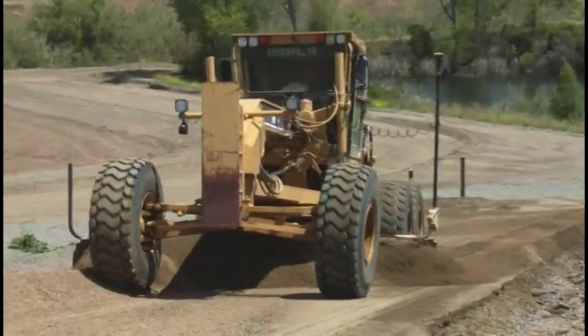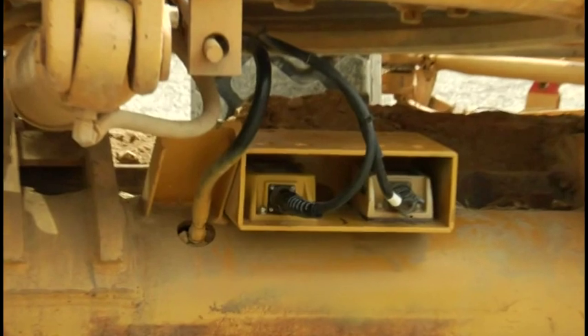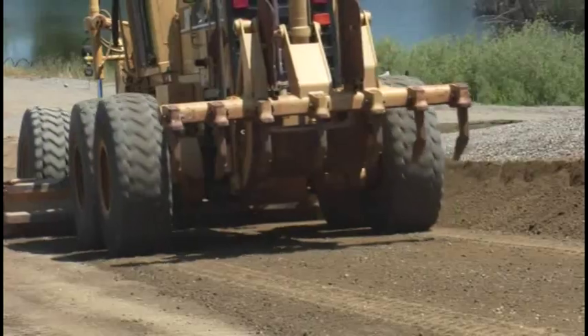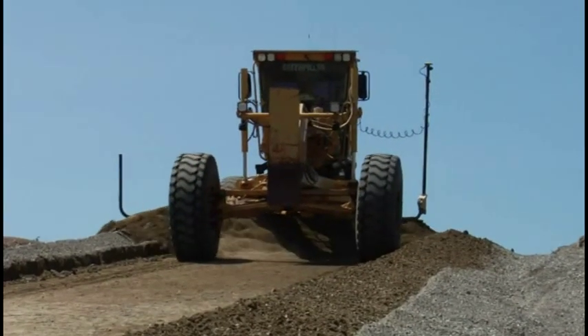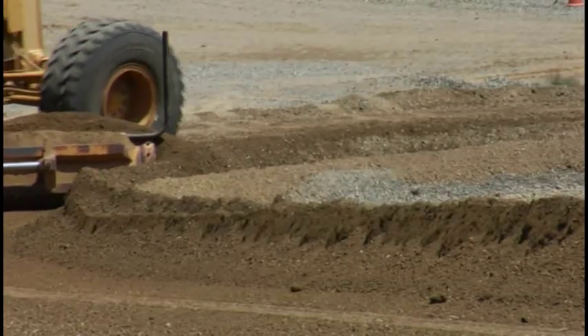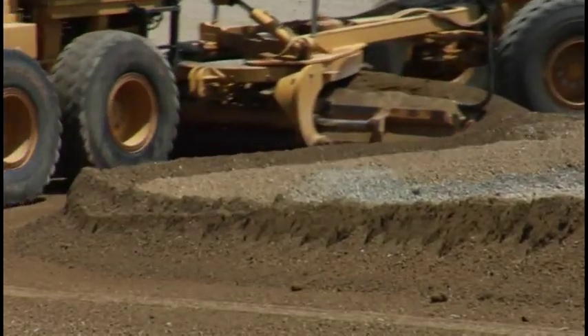Now, this same 3D MC Squared sensor is available for motor graders. Adding the MC Squared sensor to the standard 3D motor grader system greatly enhances the reaction time of the cutting edge. The slope side of the blade responds with the elevation side, giving you superior stability and smoothness, especially in steep cross slope and tight radius applications.